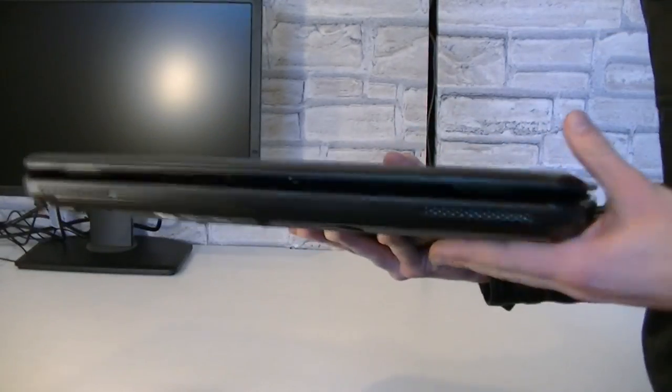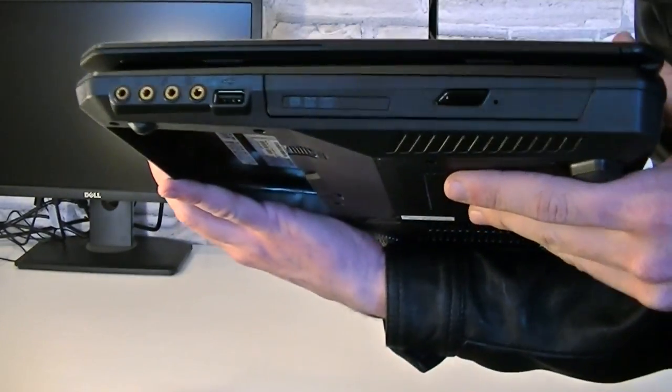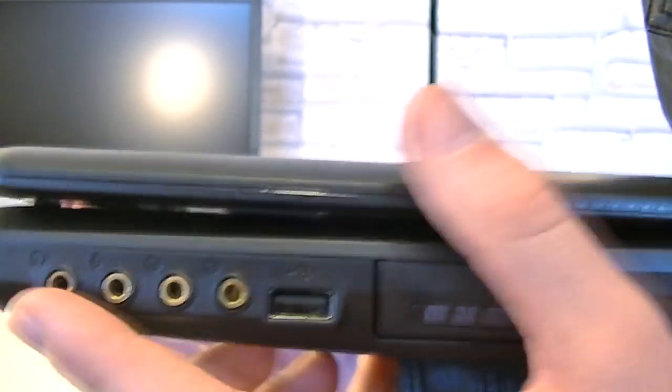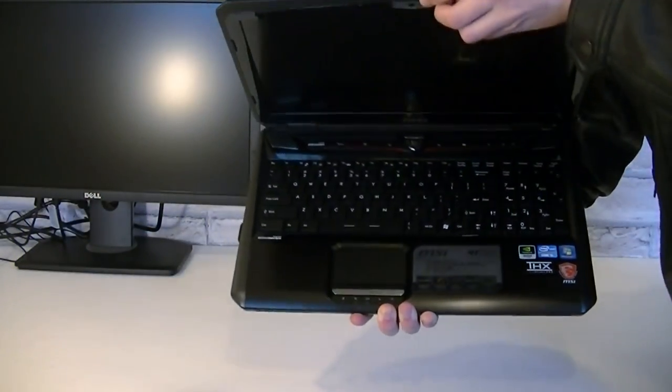Here on the front there are absolutely no connections, which I think is good. Now on the right is the DVD drive, a single USB 2.0 port, and your golden HD audio jacks.